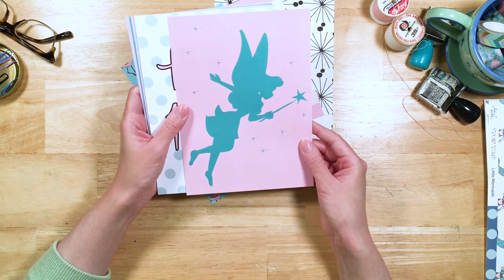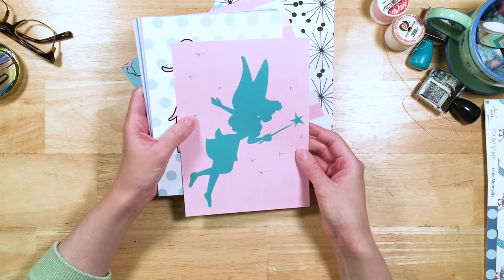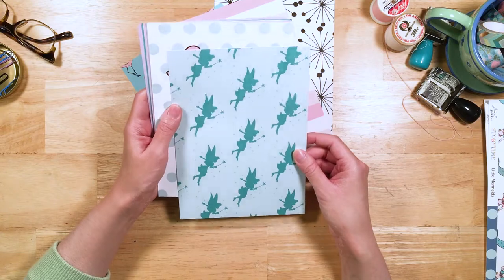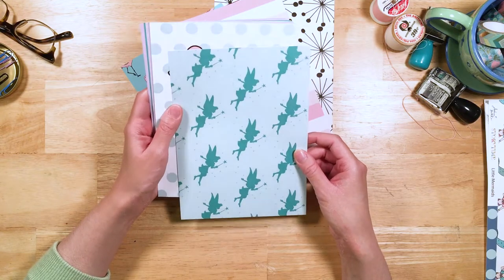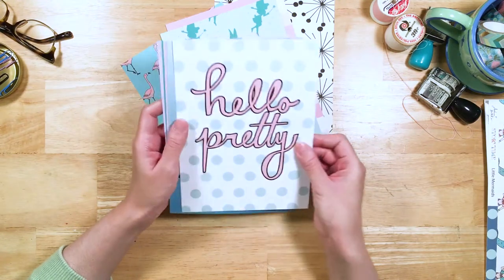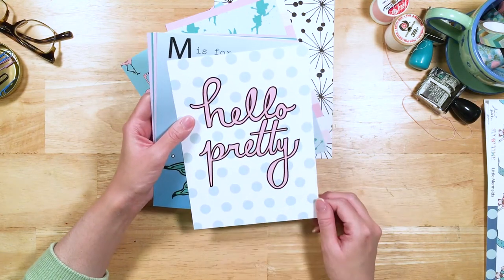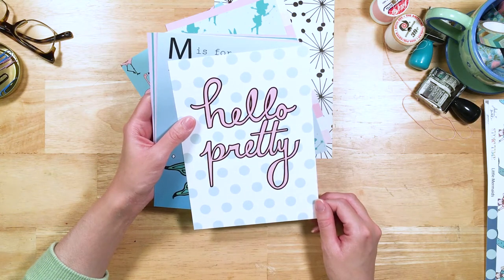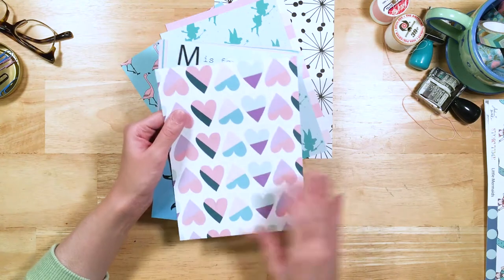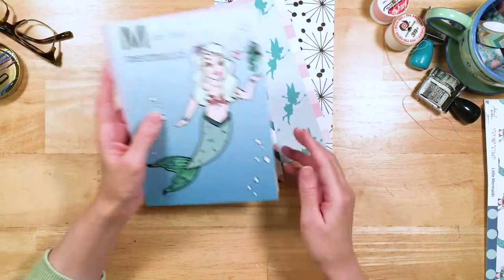Here we've got a little Tinkerbell silhouette — super cute and pretty, pink and green silhouette of Tinkerbell. And on the back, some more Tinkerbell goodness in that pattern. Here we've got "Hello Pretty" with the lovely white and light blue polka dot in the background. I love this one. This is one of my favorites. Beautiful hearts on the back of the divider.